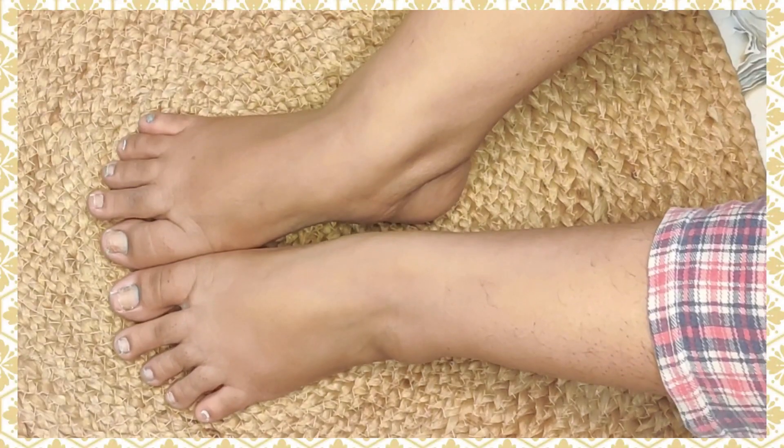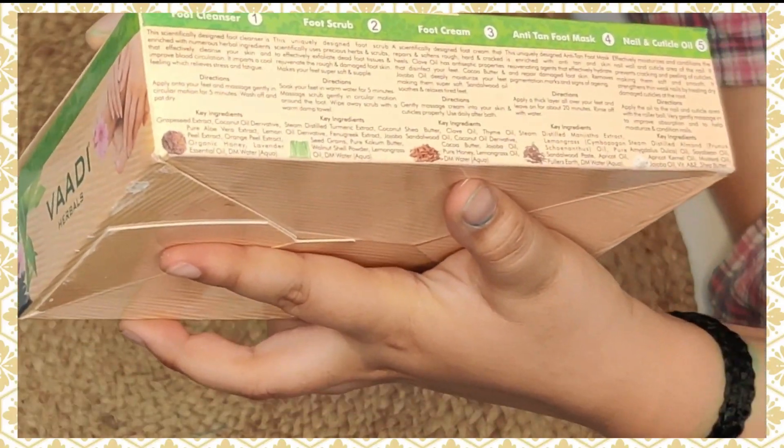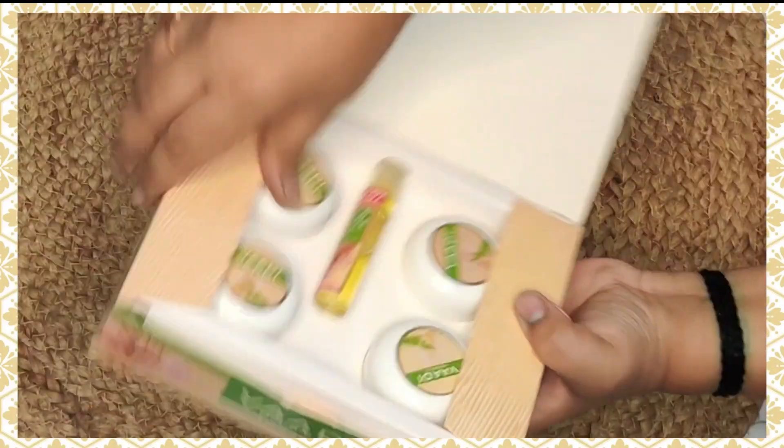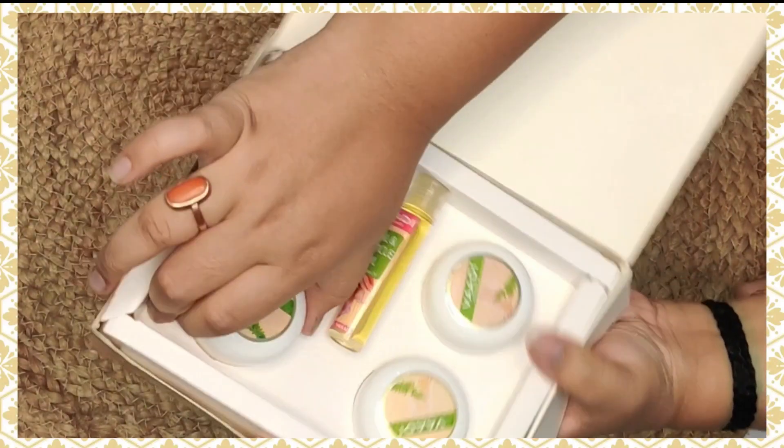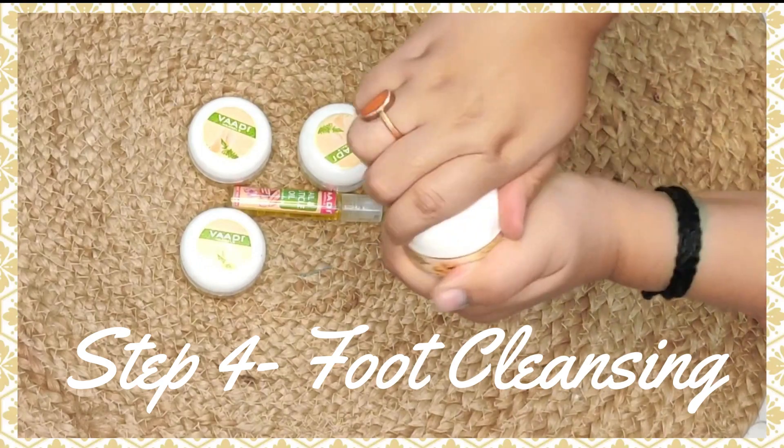Now we will start the pedicure procedure. I have written all the steps from the back of the box. First of all, I'm taking the foot cleanser and applying it.